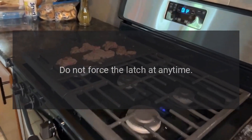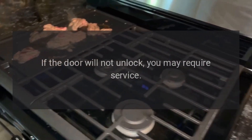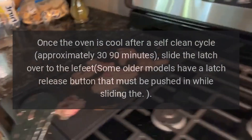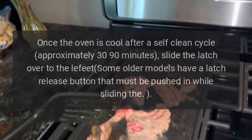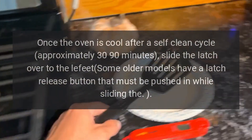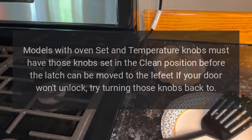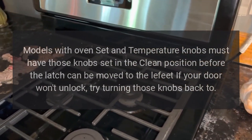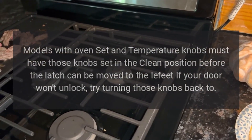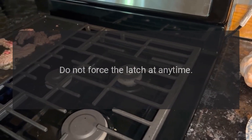Do not force the latch at any time. If the door will not unlock, you may require service. On models with mechanical latches, once the oven is cool after a self-clean cycle — approximately 30 to 90 minutes — slide the latch over to unlatch. Some older models have a latch release button that must be pushed in while sliding. Models with oven set and temperature knobs must have those knobs set in the clean position before the latch can be moved to unlatch.